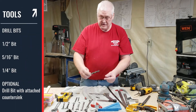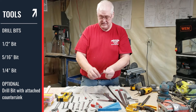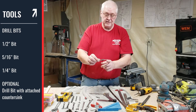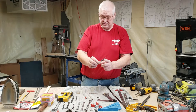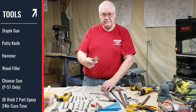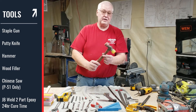Drill bits: you're going to need a half inch drill bit, a five sixteenths inch drill bit, and a quarter inch drill bit. I also have a tapered drill bit with a countersink for wood screws — you can pick that up at your lumber store. A staple gun. A putty knife to apply your wood filler. And you're going to need a hammer to pound in your dowels.